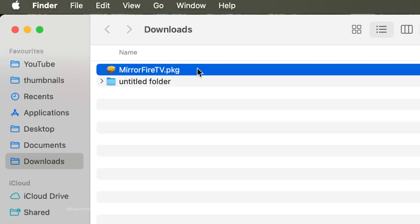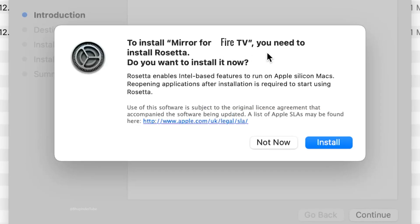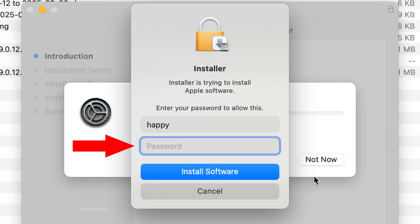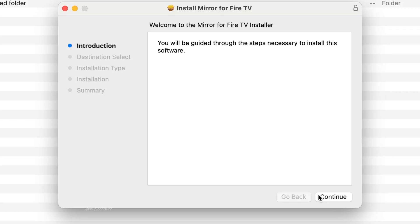Once the app downloads, click on Downloads and select Open in Finder. You should see the installer package — Mirror for Fire TV. Double-click on it. You might get a message saying you need to install Rosetta, which enables Intel-based features to run on Apple Silicon — click Install.